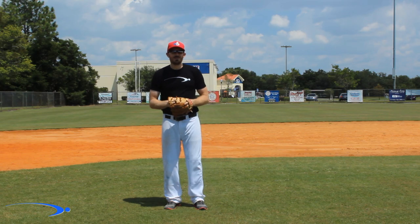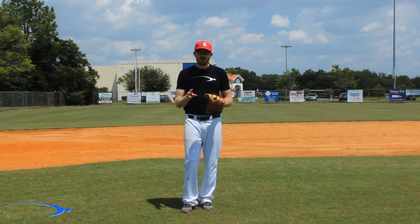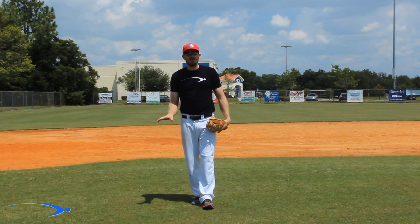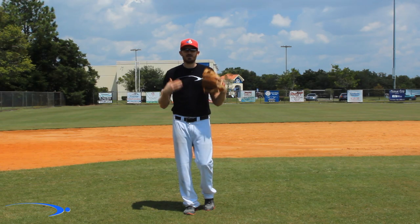Hey guys, Michael Doe with ProSpeed Baseball and today we're going to go over how to throw a baseball for an absolute beginner. I'm talking like for really young kids who have never really thrown a ball before — this is going to be very basic throwing motions, how to actually make a throw.